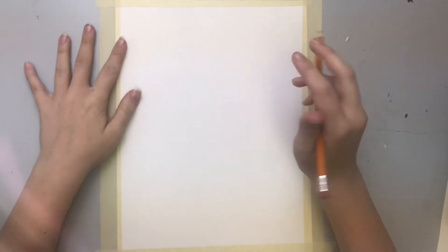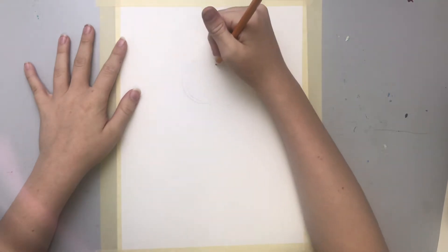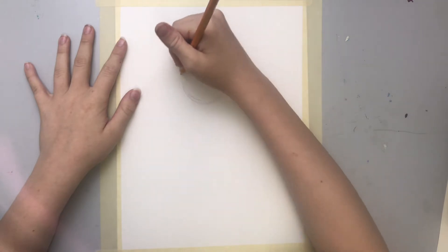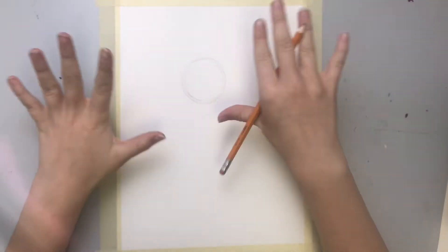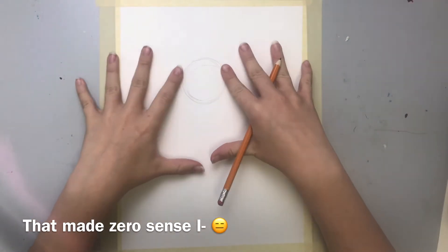Alrighty, so we are going to start off by drawing a nice big circle. I like to draw a bunch of circles at once, so you don't have to worry about getting it perfect the first time, because within all these lines there's a nice circle.